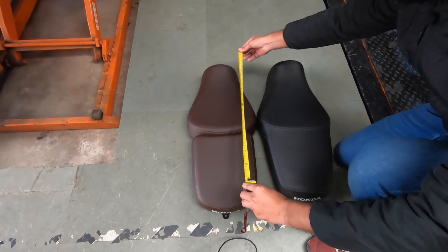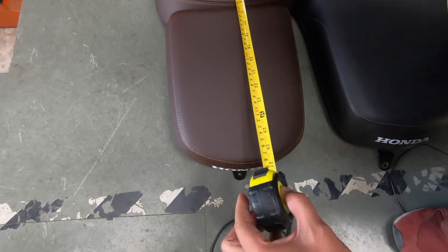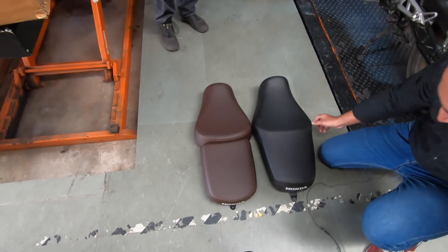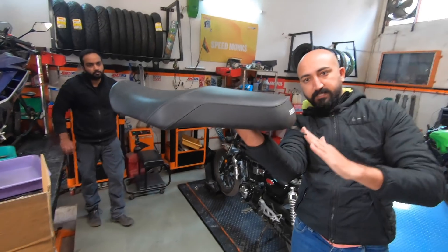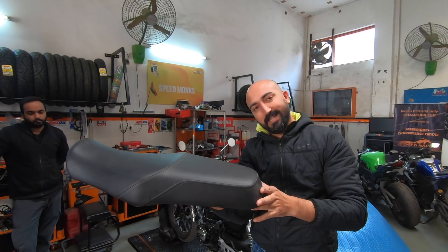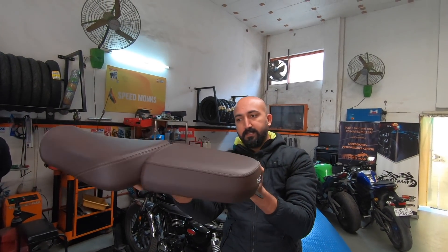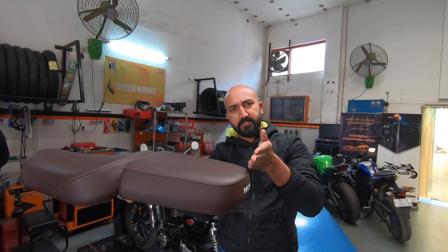However, this aftermarket seat is slightly longer — about 26 and a half inches. The way Honda has shaped their stock seat, it tapers off toward the back, so the space for the rear passenger is slightly short. On this new seat, it's flat from the back, so we have an additional two inches for the rear passenger.